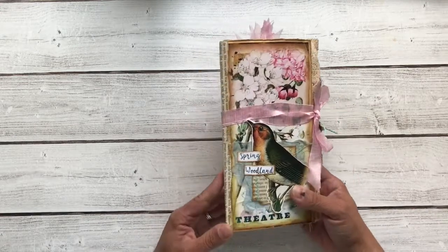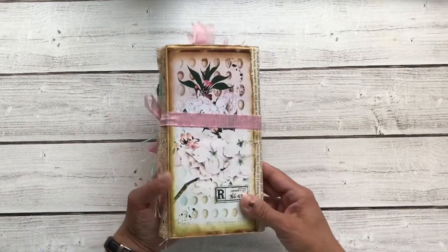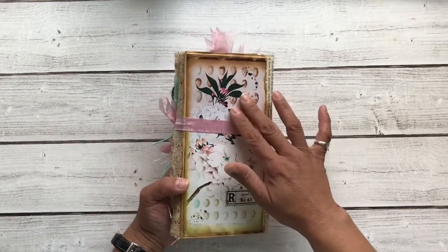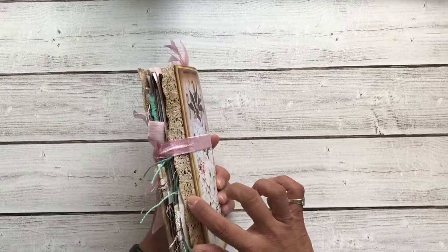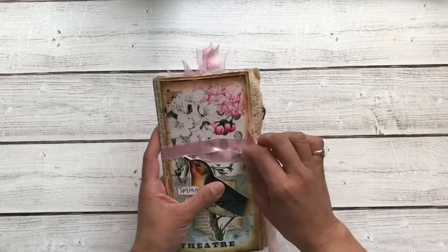I have these beautiful florals, some extra paper on the edge — book paper — to add some stability there. And this beautiful image on the back. Each edge of the front and back covers has some coffee-dyed lace.